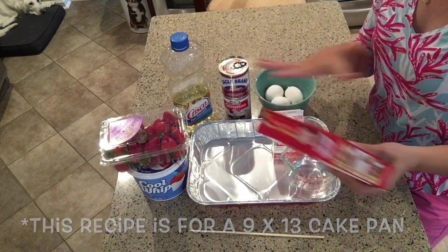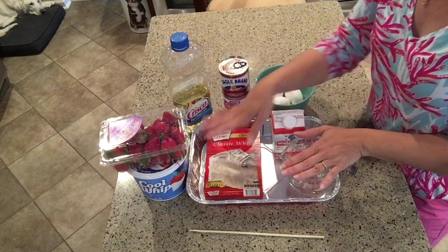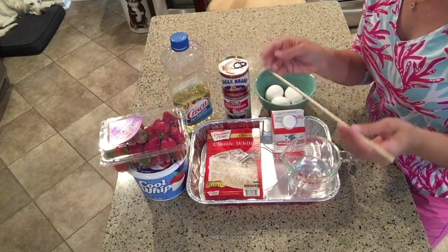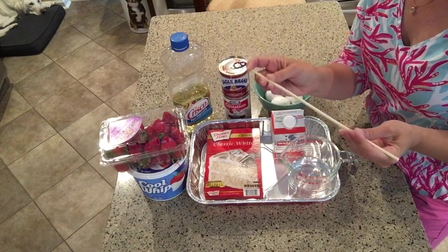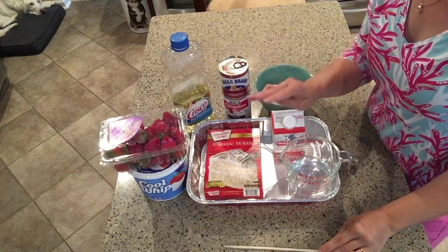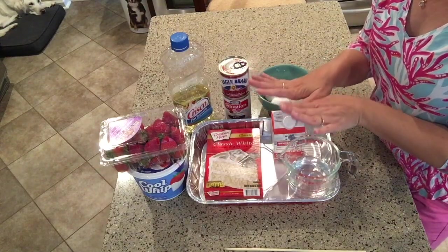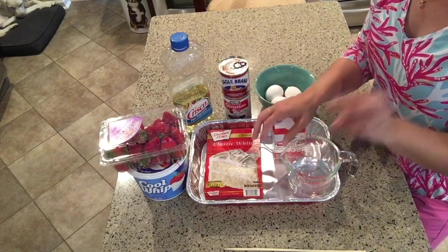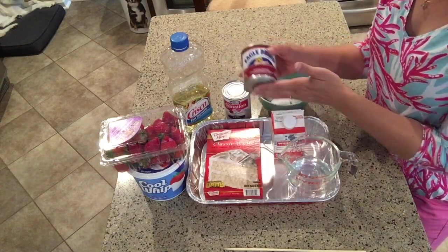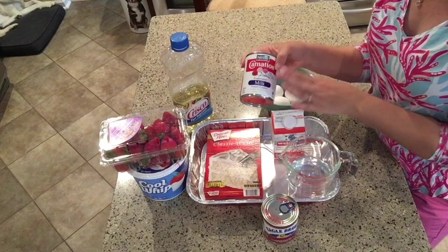Once the cake comes out I'll demonstrate the next step, but here's a quick overview: once the cake comes out you're going to need a skewer, chopstick, or some implement to poke holes all the way around your still-warm cake, so that the three milks you're going to mix together can soak down into the cake. The ingredients you'll need for the tres leches — the three milk portion — are a can of sweetened condensed milk, a can of evaporated milk.